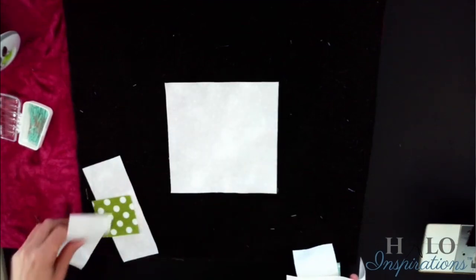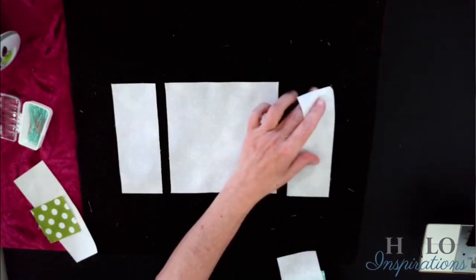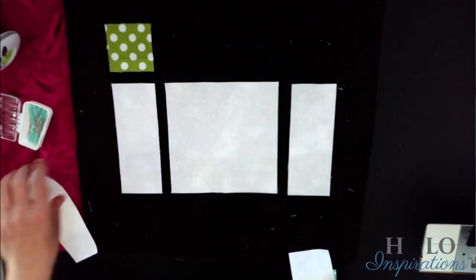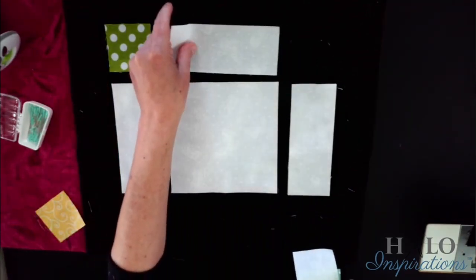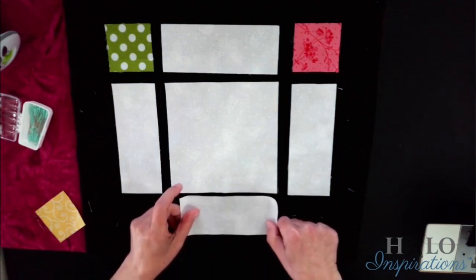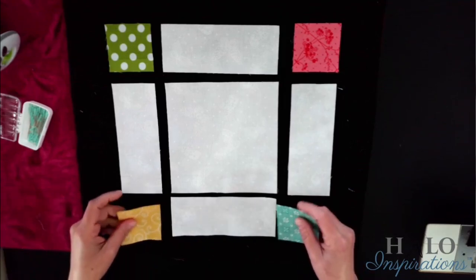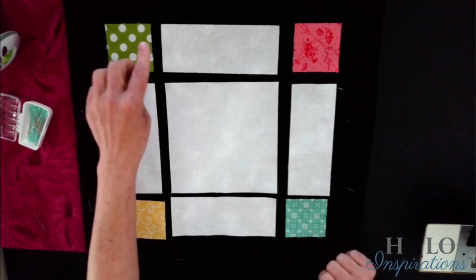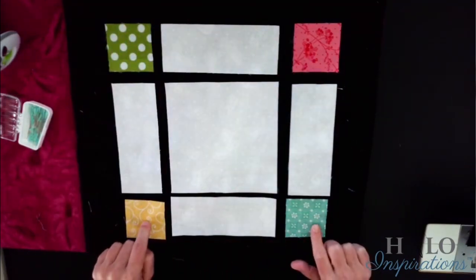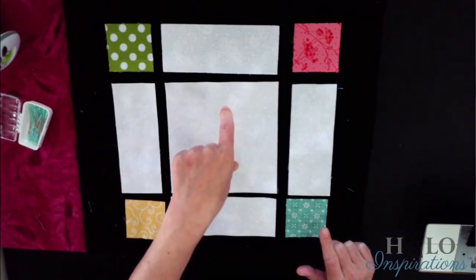Basically the next block is a square with cornerstones and sashing. We have a six-and-a-half inch square. I lay them out just like before — and these are six-and-a-half by two-and-a-half. Then we have our two-and-a-half inch colored or printed fabric square. So you've got four rectangles at six-and-a-half by two-and-a-half, four printed two-and-a-half inch squares, and your background fabric at six-and-a-half inches. Pretty self-explanatory.